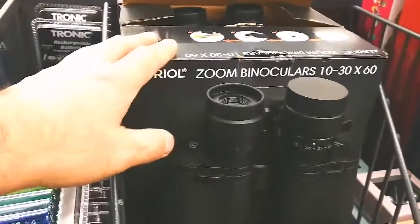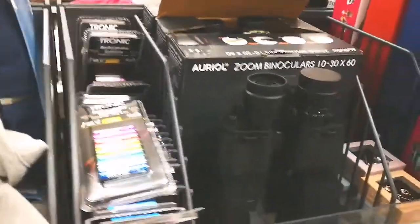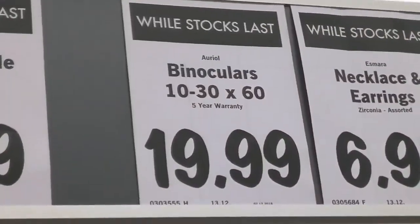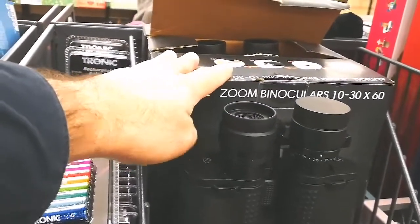I am now in the Lidl and this is the binocular they are selling, 10x60. I tested it, it has good pictures, the lenses look made of glass, and the price is amazing — $19.99, that is less than 20 pounds, and it is the next best after 7.50.